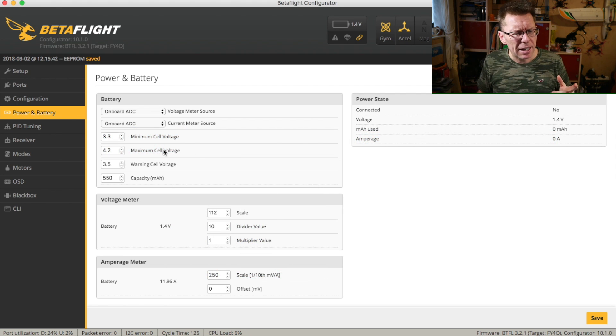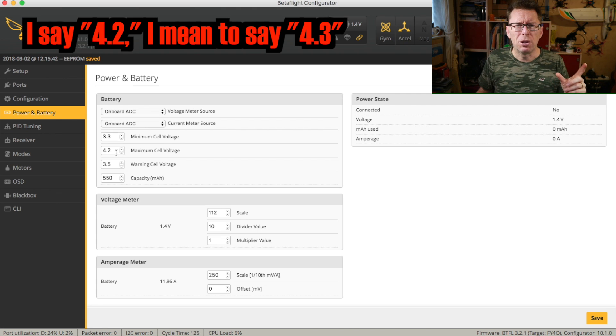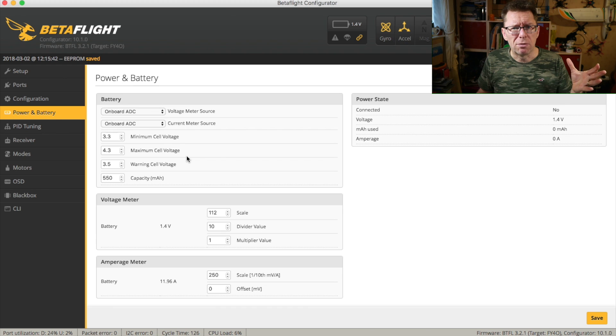So two things really — I actually think it's more normal to have 4.2 as your maximum cell voltage, but the first thing I might do is bump this up just to make sure there's no issues with reading it. Save that.